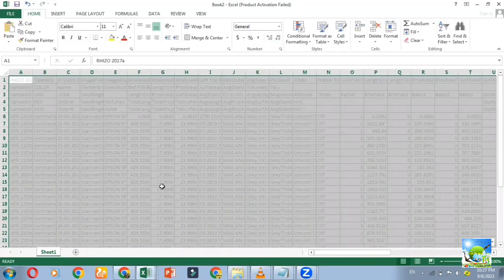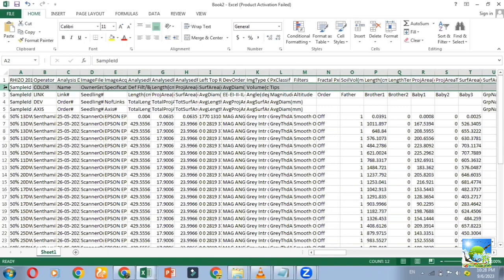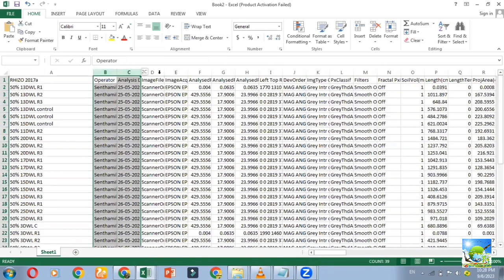For extracting the data, directly open the file with MS Excel or open with Notepad, copy the whole data and paste it in MS Excel. Delete the second, third, fourth, and fifth rows, then delete the unwanted columns to get the required data.